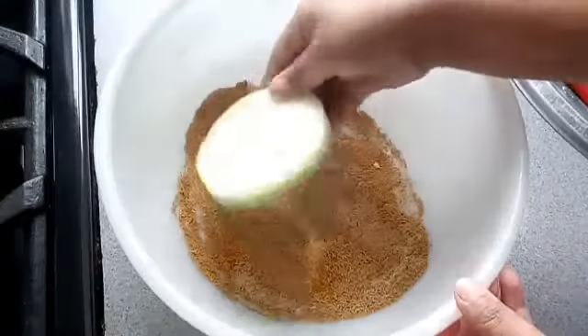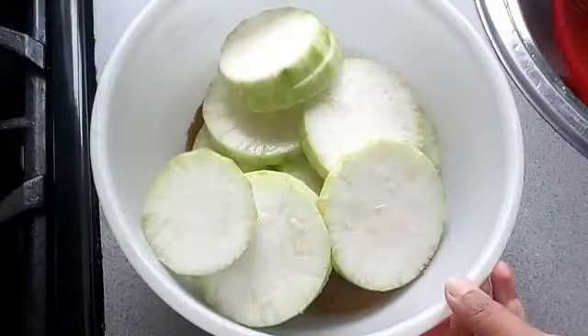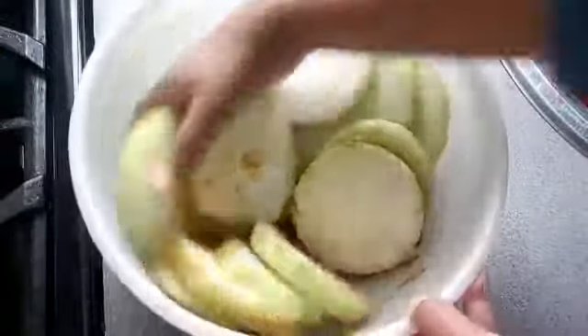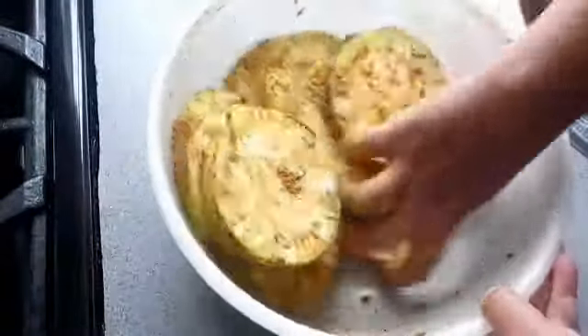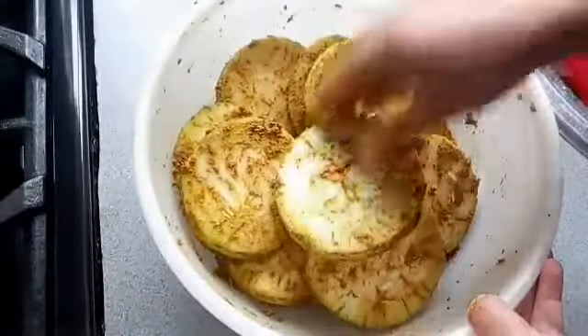I'm going to put all the pieces in and mix them with the spices really well. You can fry it straight away, but I'm going to leave it to one side for now.